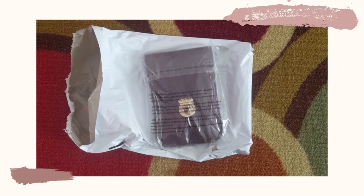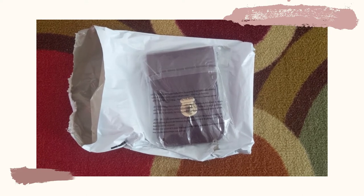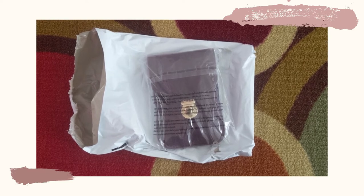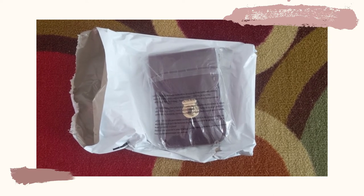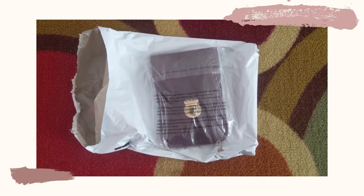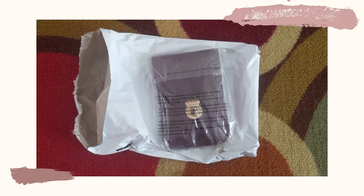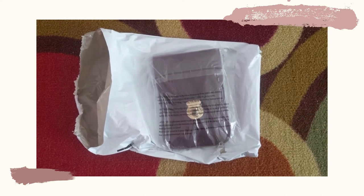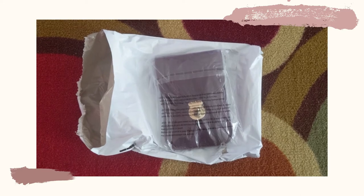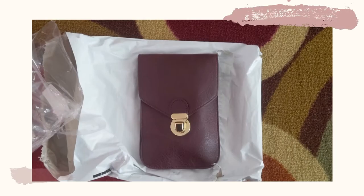I have just received my replacement cell phone purse. I didn't actually request a replacement — someone from the company saw a not-so-favorable review comment and asked me if I wanted a replacement, and I said yes. I really appreciate that customer service.